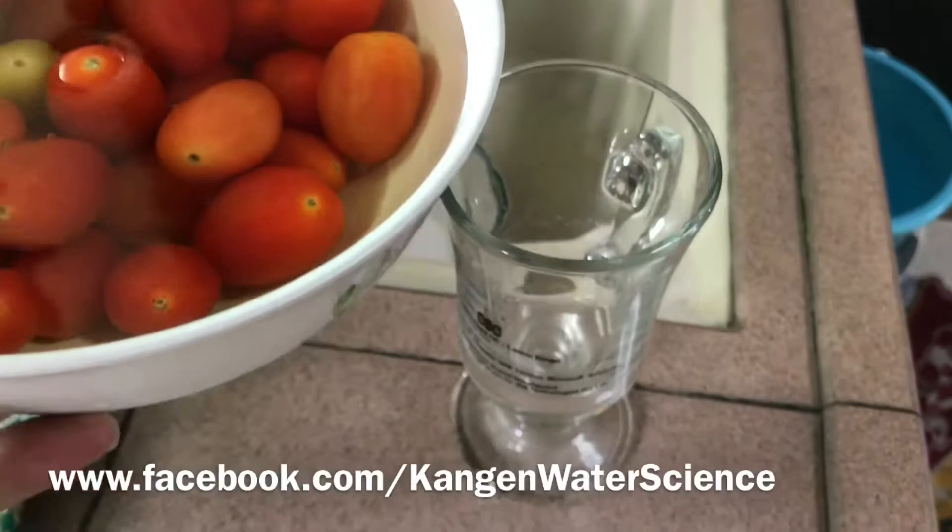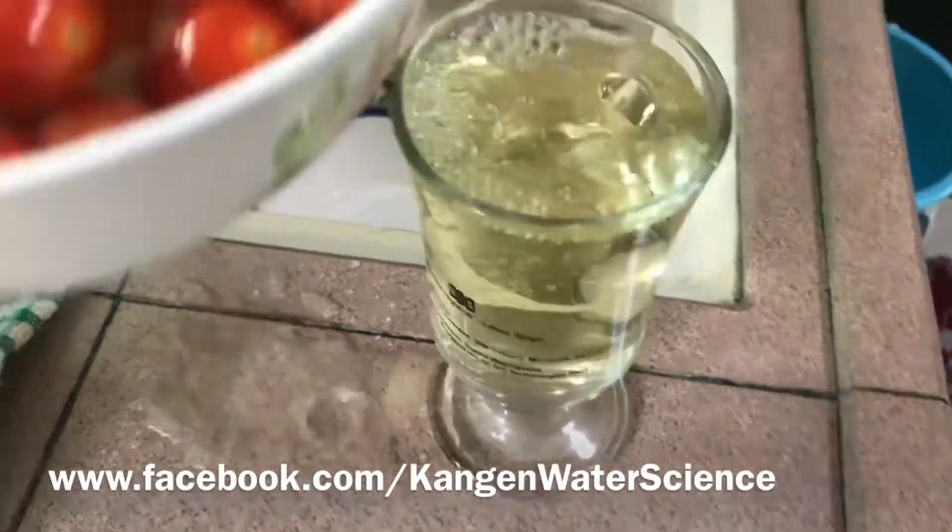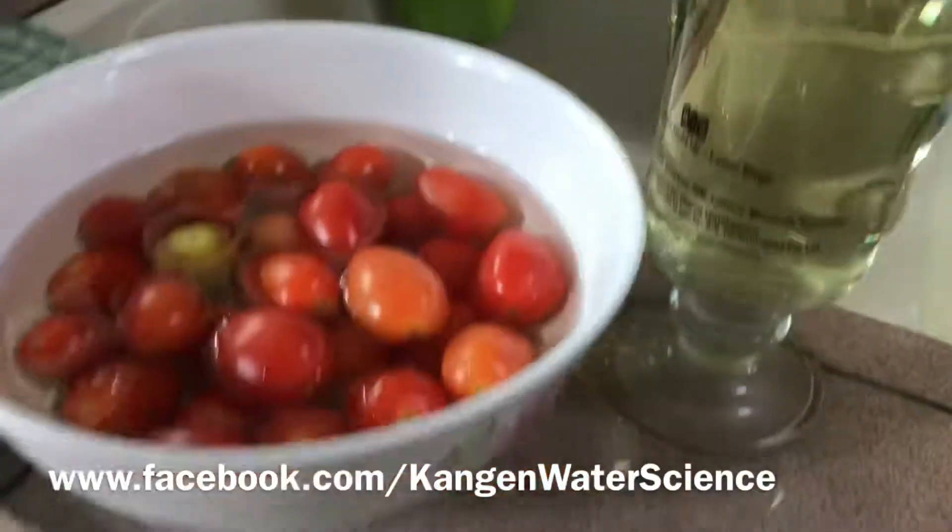Let us just pour it into this glass — you can see for yourself how yellow the water is.